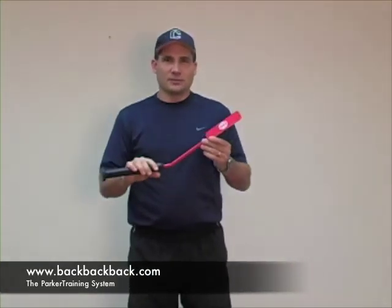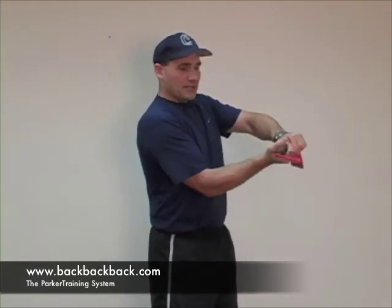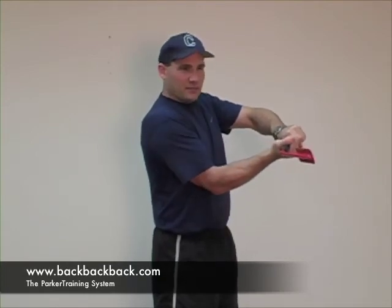Insider bat is a great tool for this because it forces you to stay square with your wrist. It really helps players keep their hitter's box intact, plus it gives them the visual aid of the flat paddle. So hope that helps, and we'll talk later.